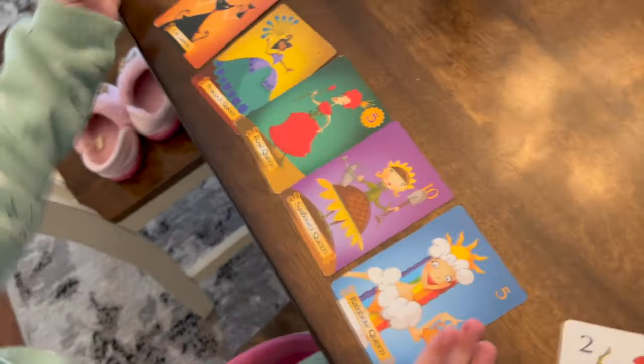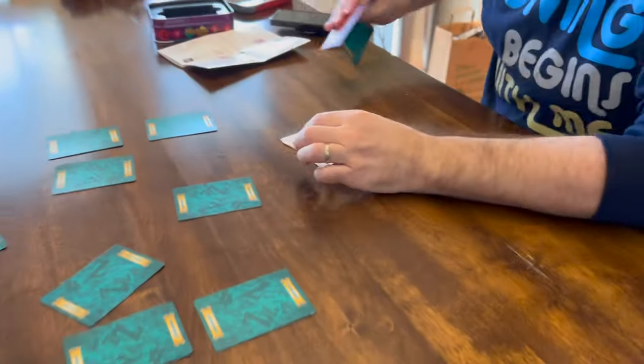I want to play again! Winning hand. I literally only had one queen. Can we play again?